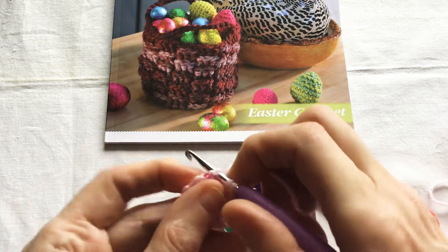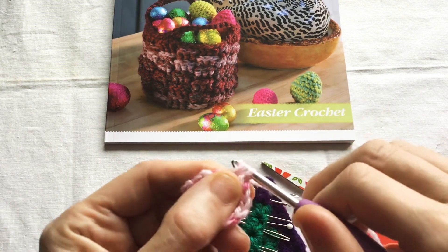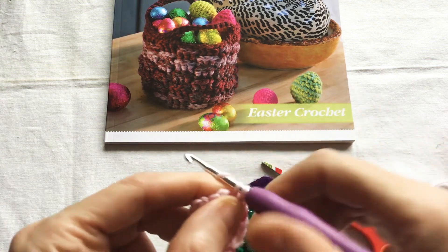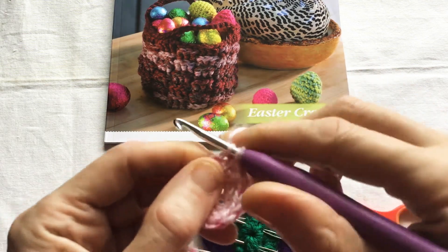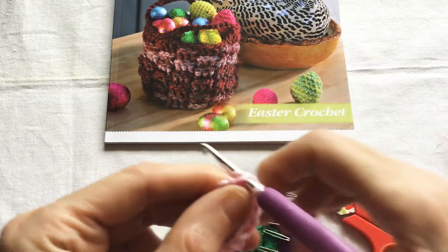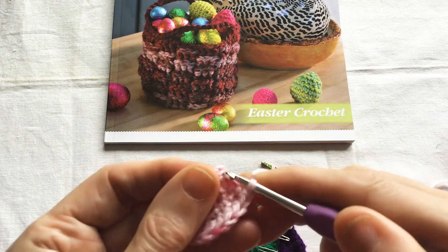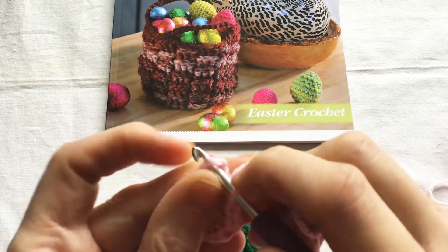Then we do one half double crochet in the next chain, one double crochet in the next chain, two double crochet into the next chain, two double crochet in the next chain. Skip the fourth stitch, skip the chain one and slip stitch to join into the top of the first double crochet.